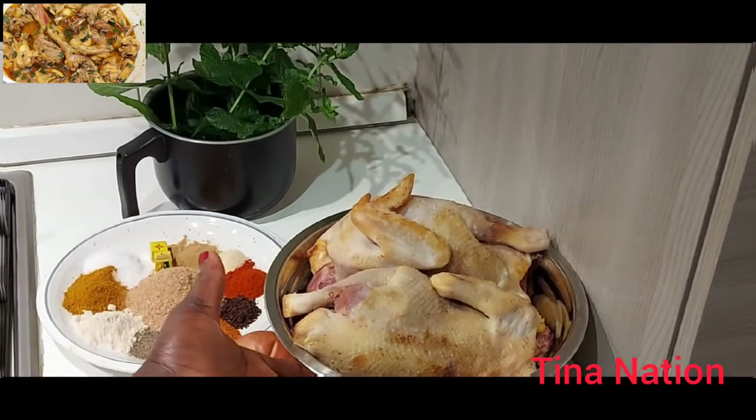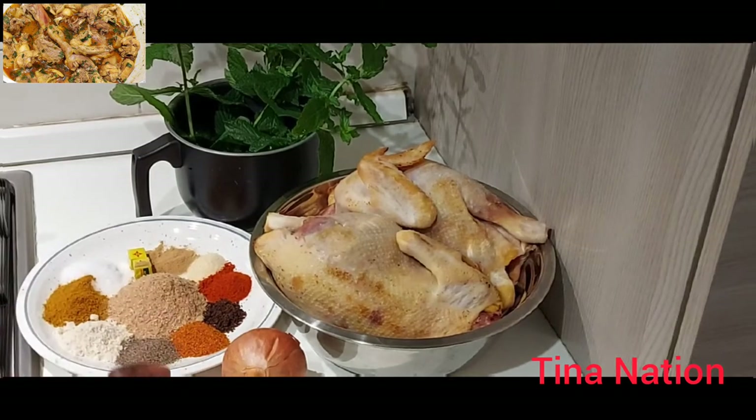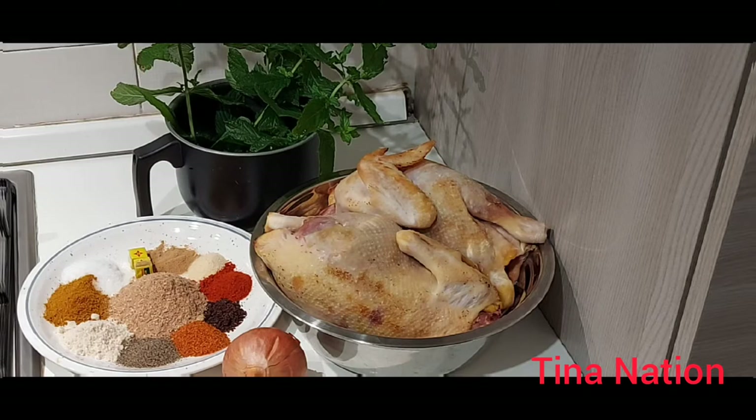Hey guys, welcome back to our YouTube channel! How are you all doing? I hope you guys are doing great and keeping safe. Today's recipe I'll be sharing with you is how I prepare chicken pepper soup. This is one method — there are different ways you can prepare chicken pepper soup, and I'm going to show you one of my methods.